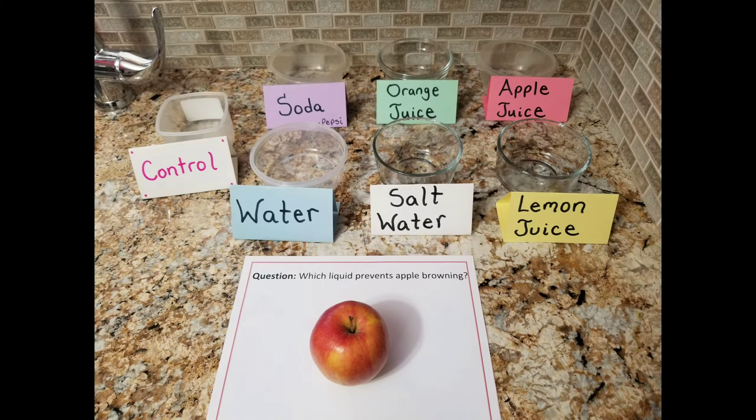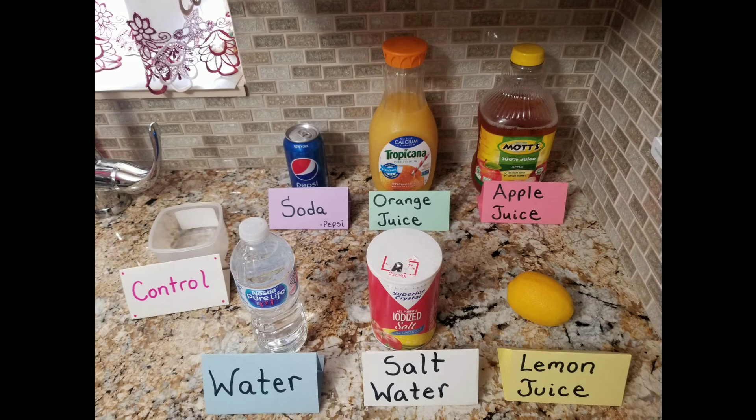To get started, set up seven containers — six that will contain your liquids and one that will just be your control. Now it's time to grab the liquids you need as your variable. The liquids we will be using today are water, salt water, lemon juice, soda — specifically Pepsi — orange juice, and apple juice.